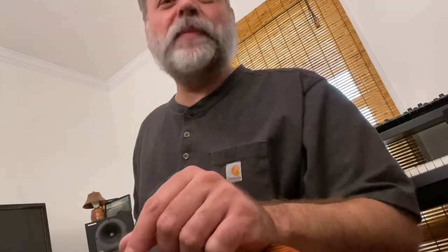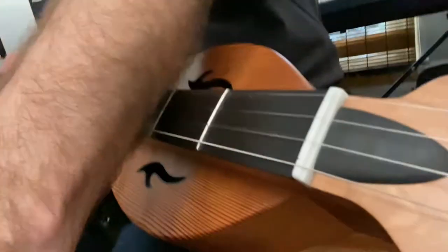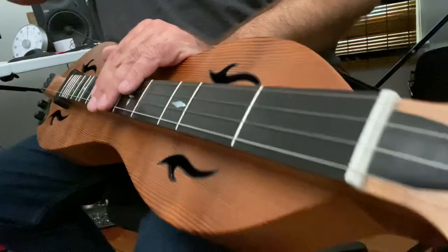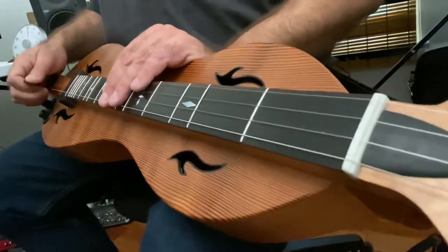Good morning. Welcome to Dulcimer Diary number three. I've had some people ask me about left-hand fingerings for flat picking. What I use is dependent upon the complexity of the music I'm trying to pull off. So let me just take you on a little tour of some of what works for me. I might even go over some things that other folks find useful.